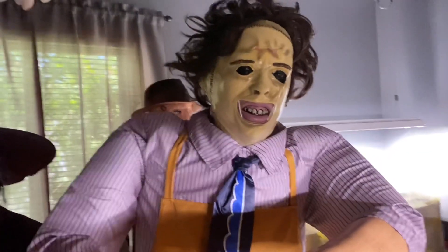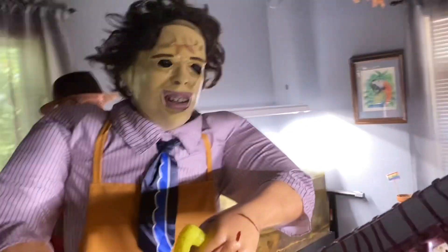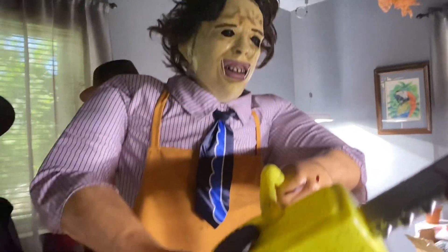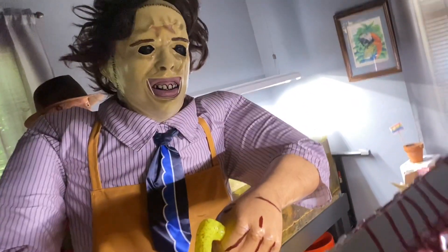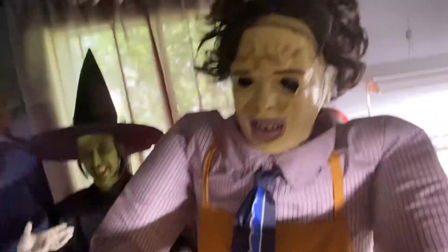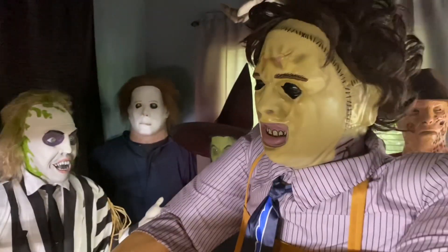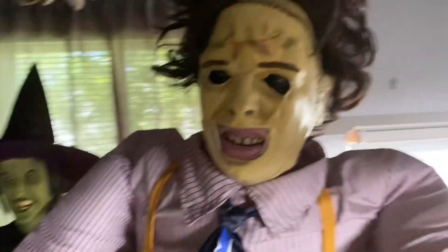Hello everyone! Today I'm going to be reviewing the new 2023 Lowe's Leatherface animatronic. Before I get into this review, you probably aren't going to see much of his whole body because he is absolutely massive. If I compare him to Beetlejuice here, you can see he absolutely dwarfs the other licensed characters I have in the background.